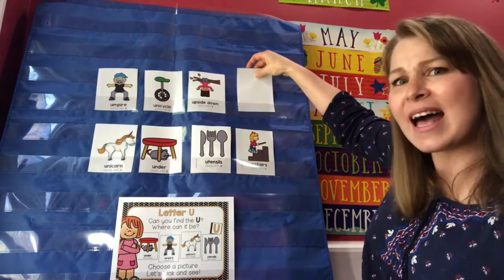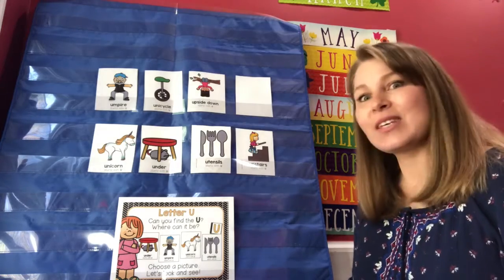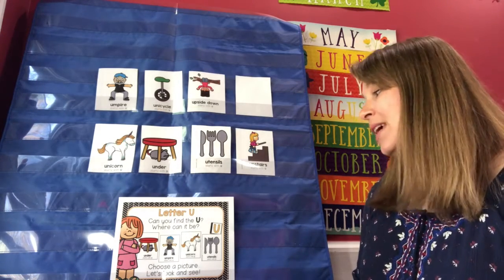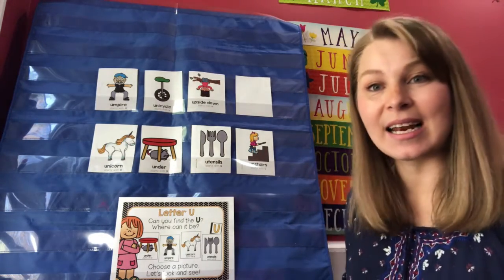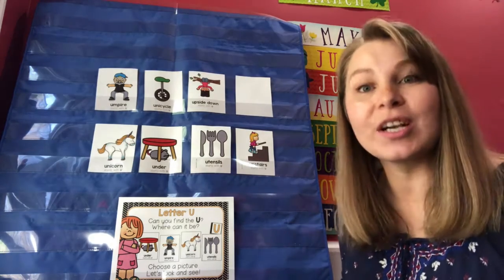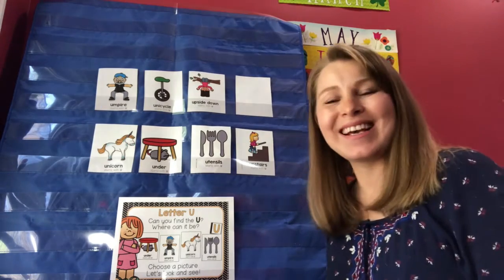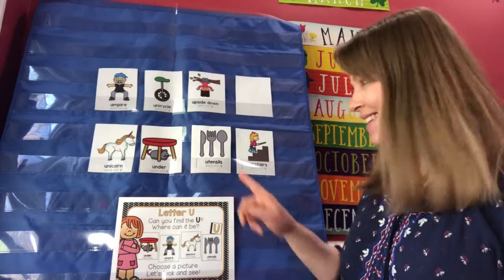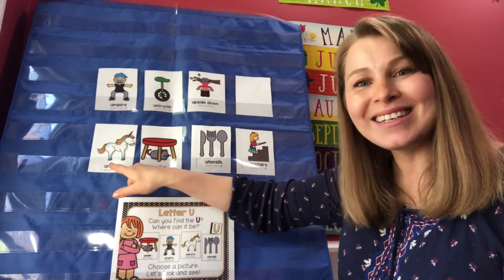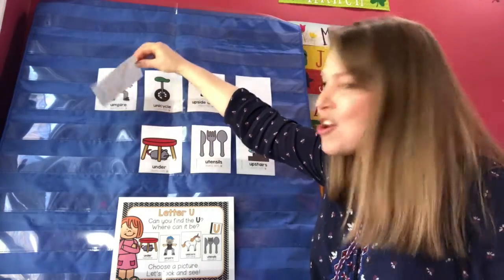No, it's not there. Let's try one more time. Can you find the letter U, where can it be, choose a picture, let's look and see. Which picture should I try next? Did you say unicorn? Let's see — no, it's not there.